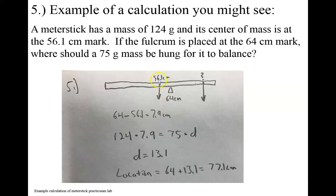So this would be the counterclockwise torque here. This would be the weight from the center of gravity — the 124 grams. And then the fulcrum is basically our equal sign. And then on the other side we need to find this distance — where should it be hung? So we're going to find this lever arm distance. And then we know that this is a 75 gram mass. Where should it be hung?